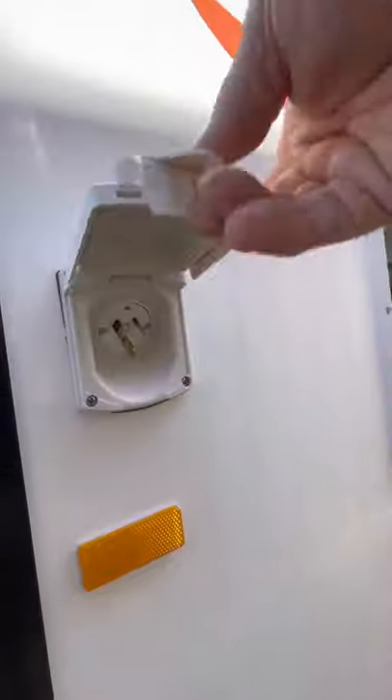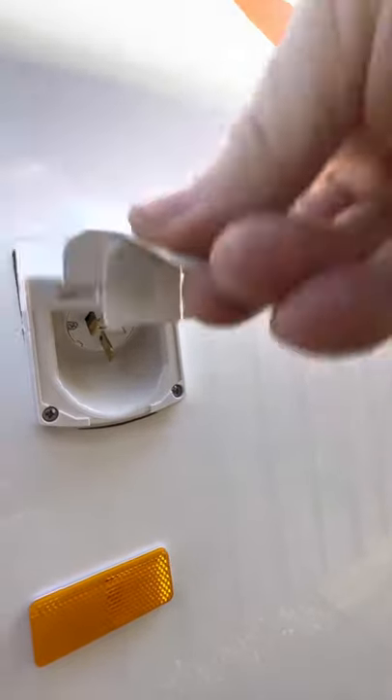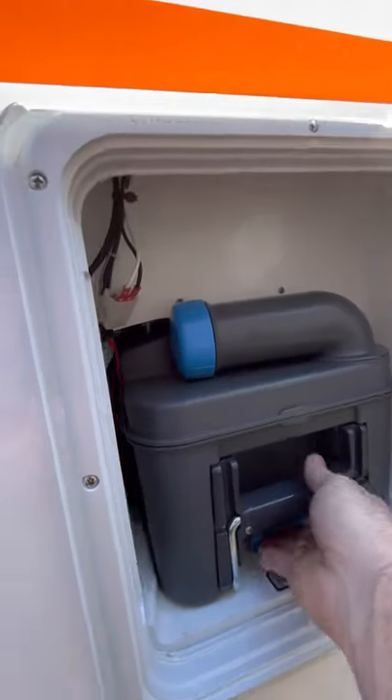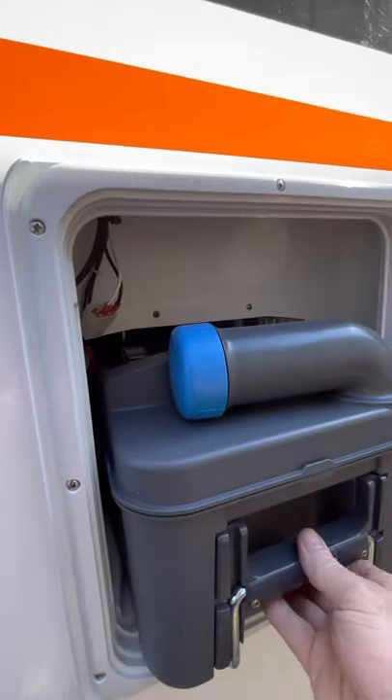Here you have your power in. You have your toilet cassette - obviously pull the lever and that comes out.